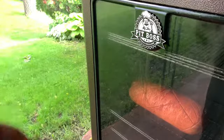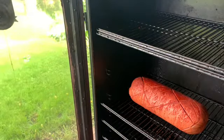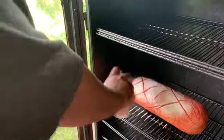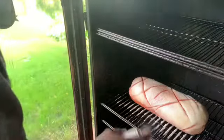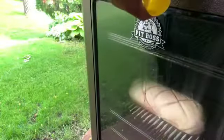Now it's going on an hour and a half. What I like to do to help with the bark setting — I get a Pam cooking spray or any kind of butter cooking spray and I just spray the baloney down. That helps out with the color and also helps with the bark. As you can tell, where we scored the baloney it's now opening up, so that lets me know that it's cooking.